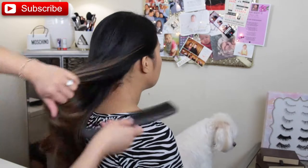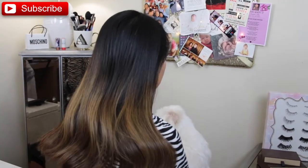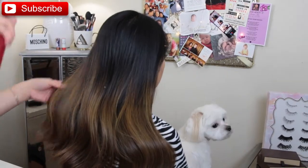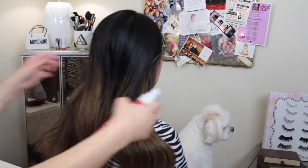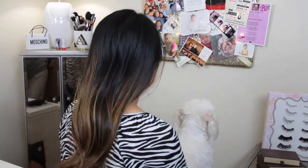Hey guys, welcome back to my channel. So as promised, here is another updo. I know some of you guys did mention you wanted me to film how I create an updo — a soft, glam, messy bun. Well, this is the video, guys.